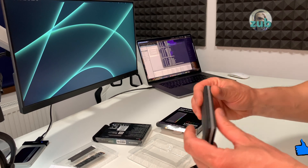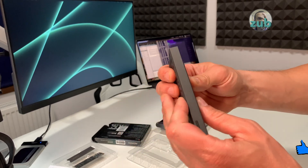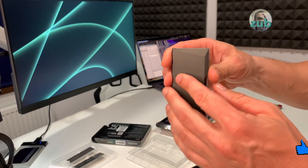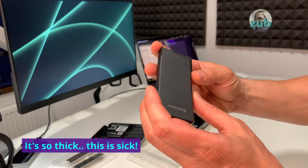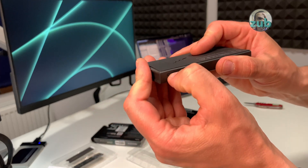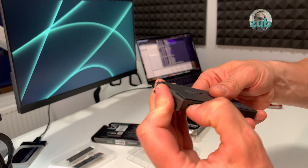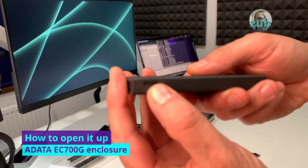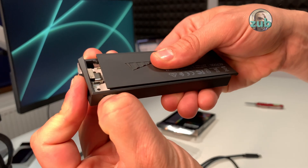It's quite heavy, and that's because it's made of metal and from what I can see it's quite thick. This is the button that you have to press in order to open it. You press this button and slide it down.